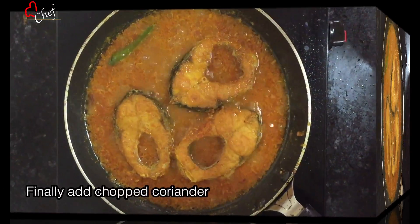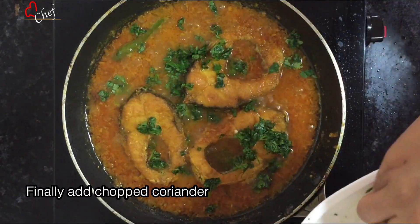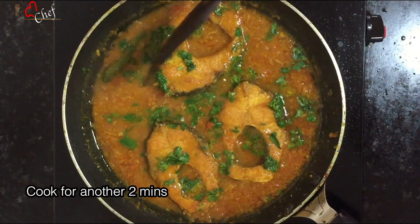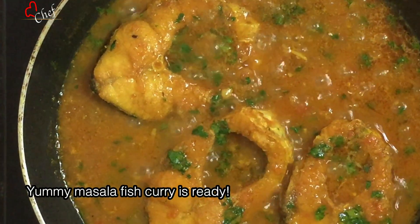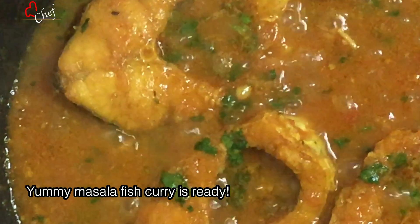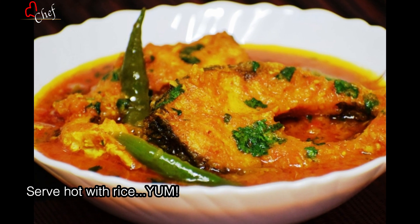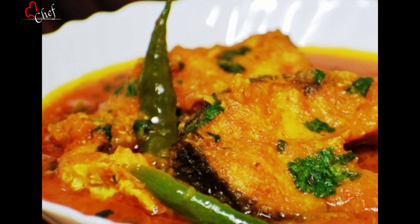Cook for 10 minutes, then add 2 more minutes to cook. You can see how much you can taste it once it's done.